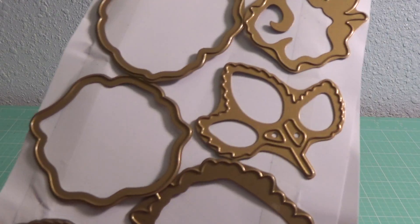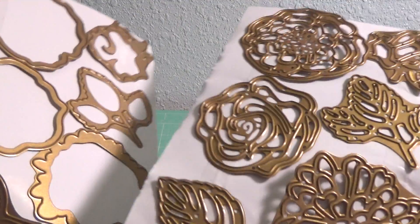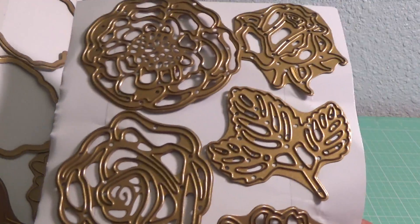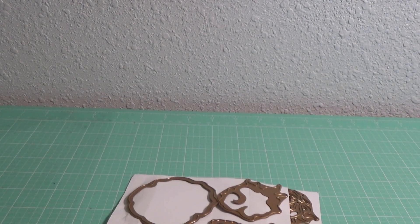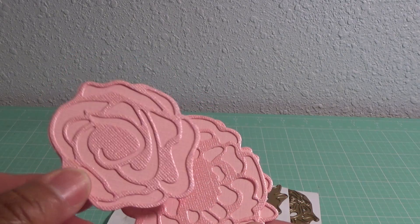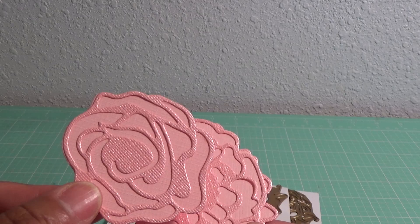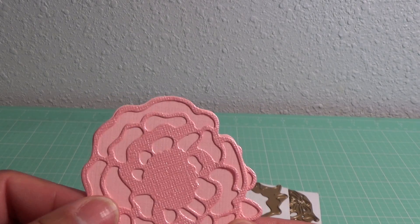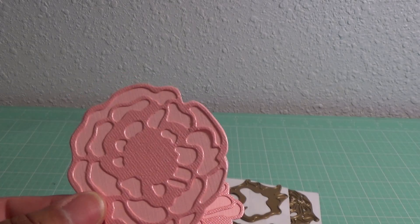I also ordered some die cuts off of HSN — Anna Griffin floral die cuts. This is what you receive, plus the green rubber mat. These are really pretty — here are the flowers, how they cut out, so you get that dimension. I didn't pick the best colors just to test these out for you guys, but here's what they look like — really pretty.